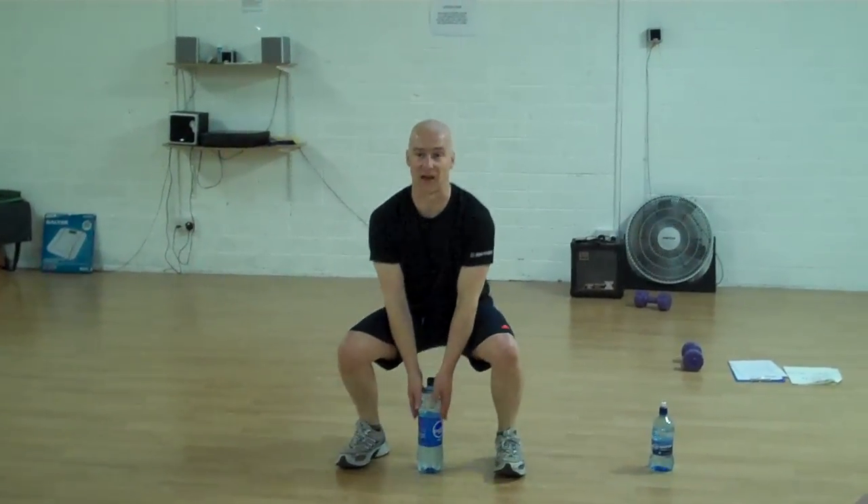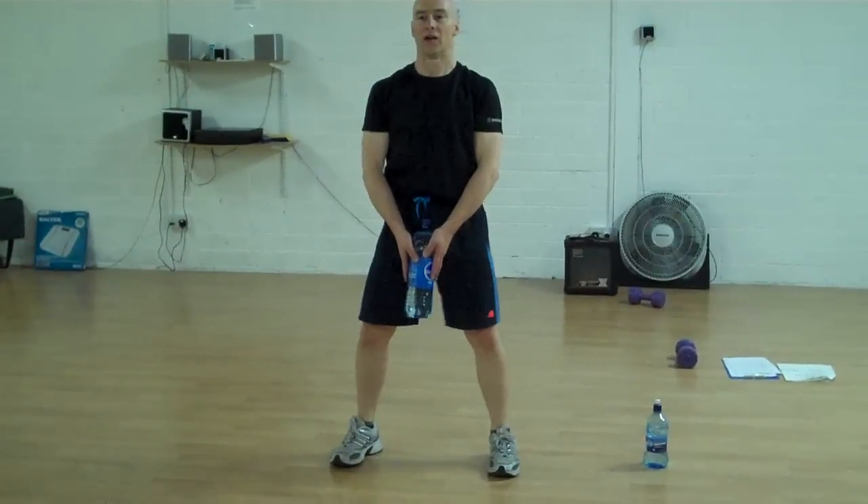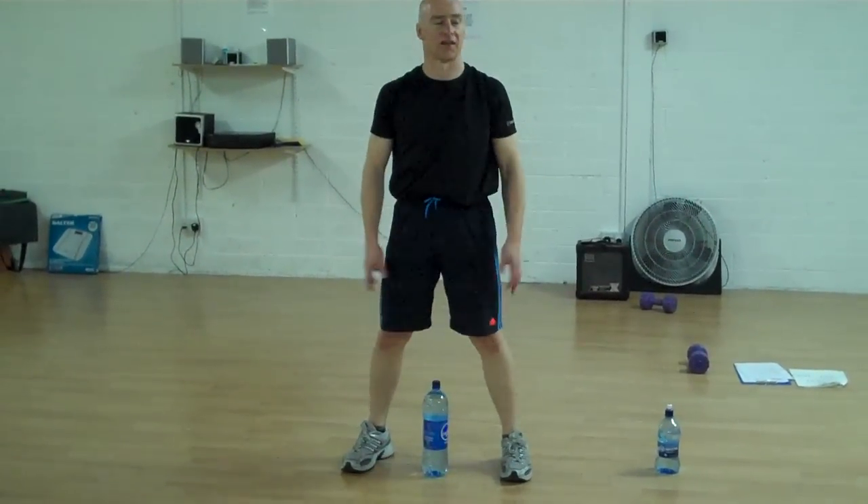So we're just going to squat down onto our heels, pick it up, stand nice and straight with our shoulders back and our chest out. And we're going to put it down again, and then stand up.